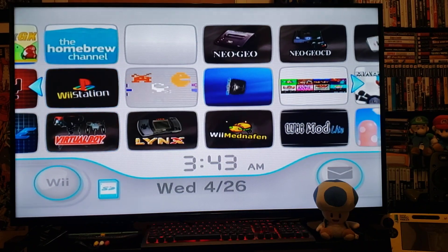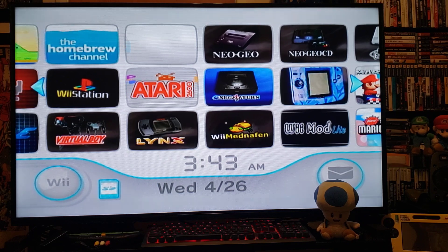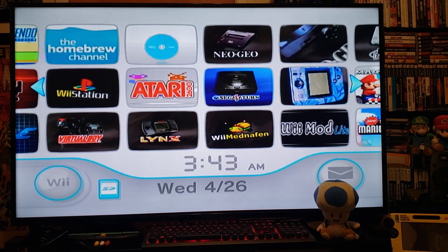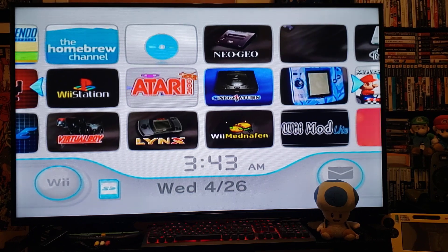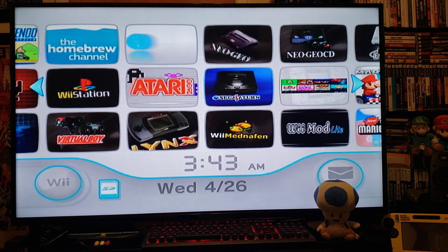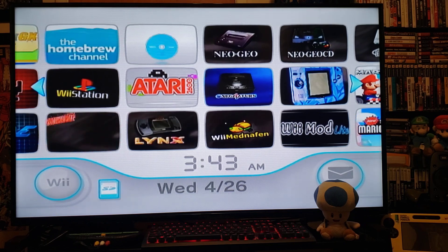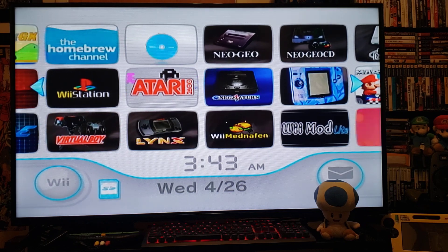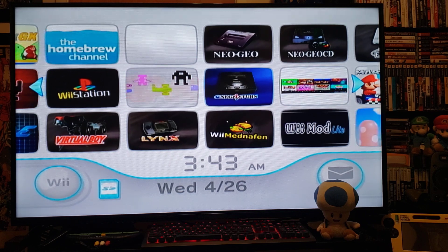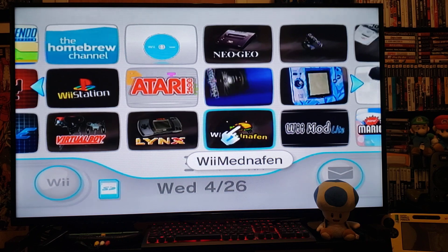On today's video we're going to be installing WonderSwan Color. It was a handheld unit that came out in Japan from around 1998 to 1999. Every game is going to be in Japanese. There's no standalone emulator on the Wii for it, so we have to use WiiMednafen.